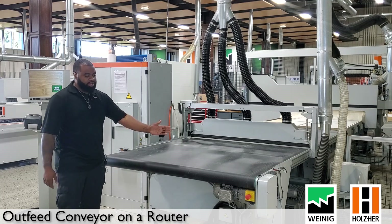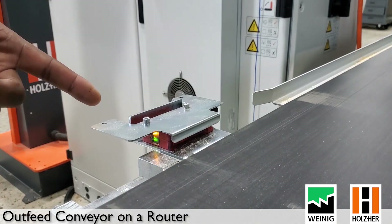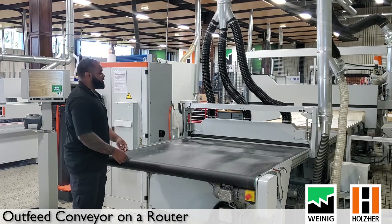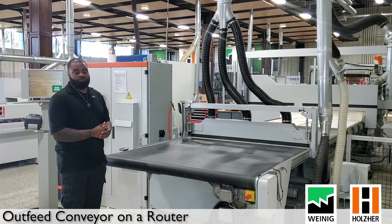We also have our light sensors — one on the left-hand side and one on the right-hand side. These sensors are designed to stop the conveyor belt when panels reach them so you can unload safely. Once the panels are clear, the conveyor will also feed the rest of the panel forward to you.